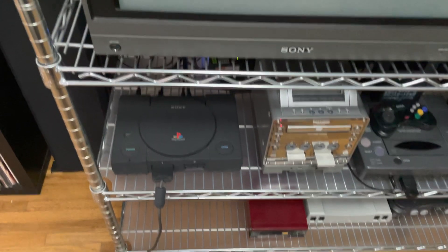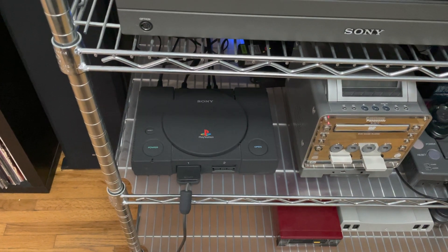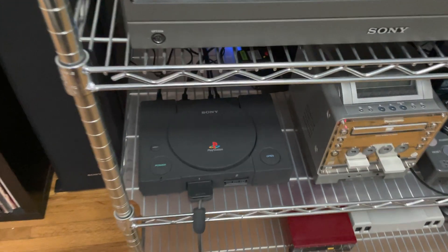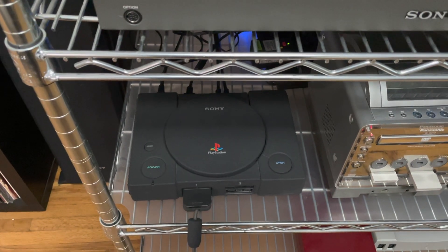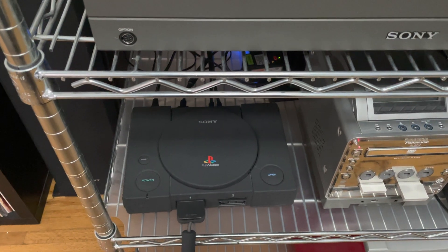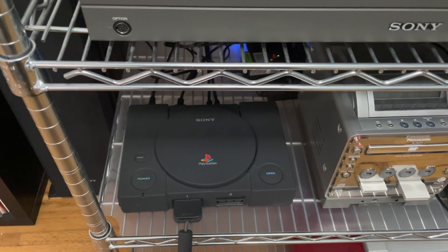Hey everyone, today I want to talk about the Sony PlayStation Net Yaroze — I think I'm saying it right. Yaroze? I'm going to call it Yaroze. So this right here is a PlayStation 1 development kit. It was originally geared towards young developers at the time, and I think it came out around 1996 in Japan, and then in other countries 1997, if I'm not mistaken.